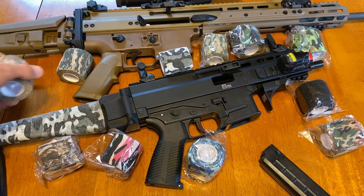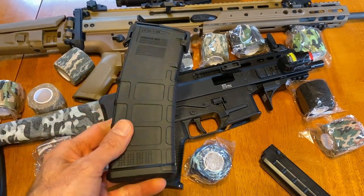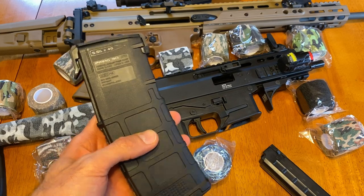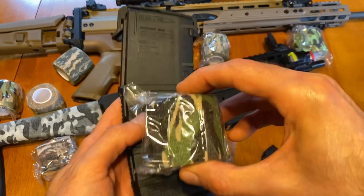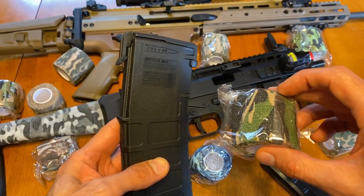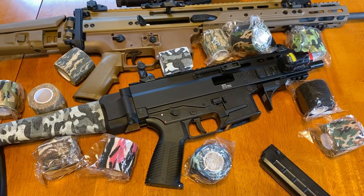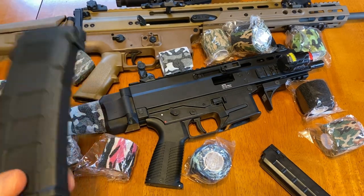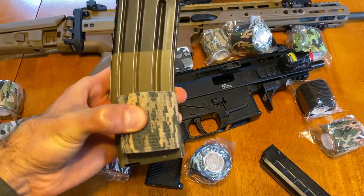That also gave me another idea. We all have these nondescript black magazines, and I have two different types of ammunition in mine. I could take one of these wraps and wrap it around a magazine and say, okay, this camo color means I have green tips in here. It's a nice visual aid — you can look at it and know before you even pick up the magazine what type of ammo is in there.